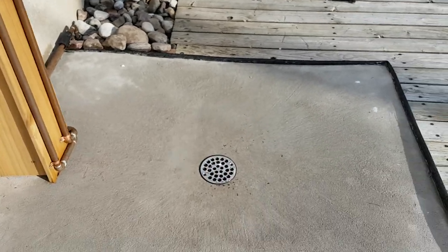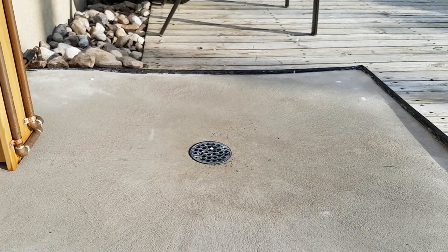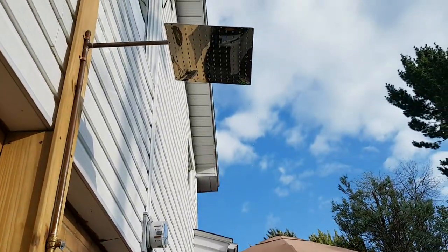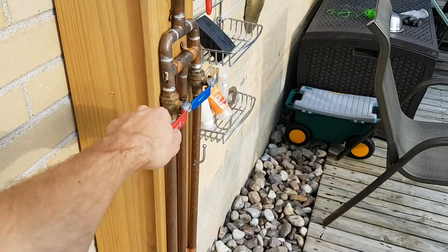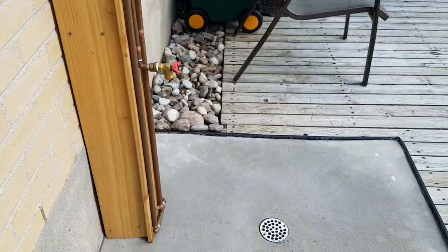The drain — I did not vent this drain because I deemed it not to be necessary at the time. It works okay, but it will gurgle a little bit due to the flow rate coming out of the shower head. So I don't really run this full blast. You can adjust the flow rate with this handle, which saves hot water as well. There's no reason to run it full crank.